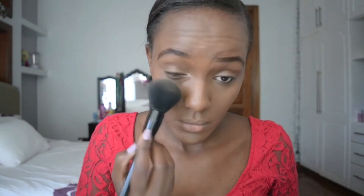Then with my Studio Fix powder in NW45, I just blended out my foundation a bit more and this also gives me more coverage. I then went in with my Maybelline Clear Smooth All-in-One Shine-Free Cake Powder in Caramel just to set under my eyes where we had put on that concealer, and I also used this to set on my T-zone.